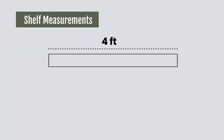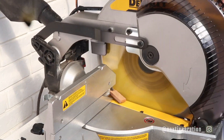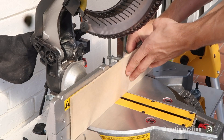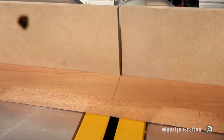First things first, measure your space. Our shelf is going to be four feet, so we need six four-foot-long boards and four support beams the width of your shelf. Ours is going to be eight inches deep. Just a tip — we like to cut a clean edge on the end of the board before making all other cuts. Since I knew I'd be cutting six four-foot boards, I put a template on the fence of the miter saw so I have an indicator of where the saw will land on the wood. That way I don't have to keep lining everything up — it speeds up the cutting process.